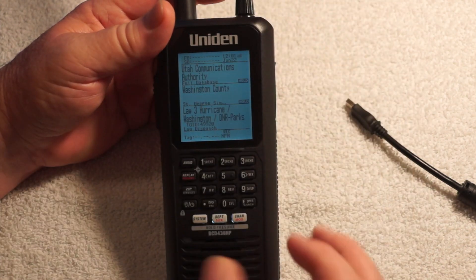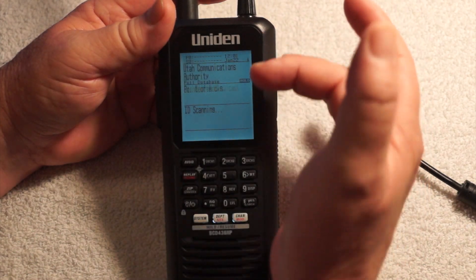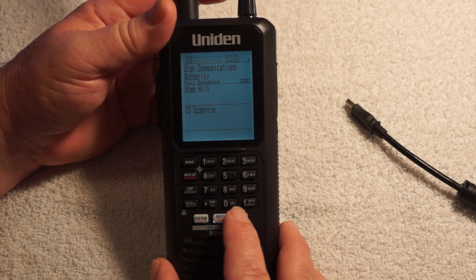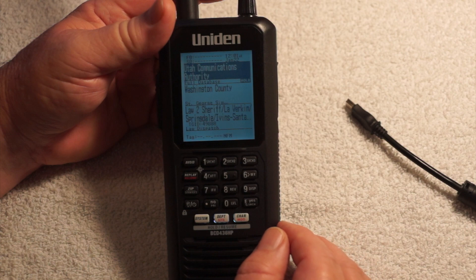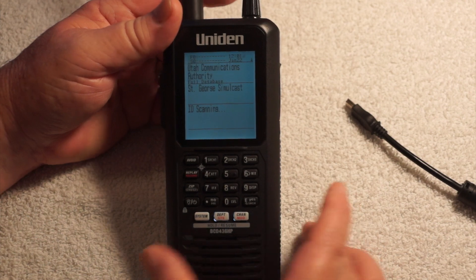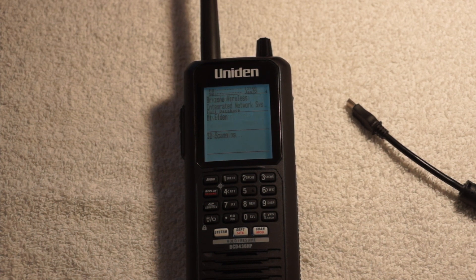If we want to get out of the current system selection, hit that button and it'll start scanning all of the Utah Communications Authority. And if we want to get out of everything entirely and go back to scanning the full database, hit system. Now it's scanning everything — pretty easy and very handy. That's how it works for basic scanning using just the scanner itself.